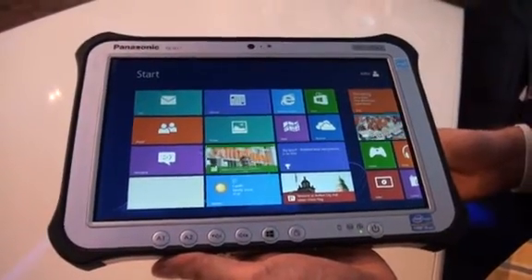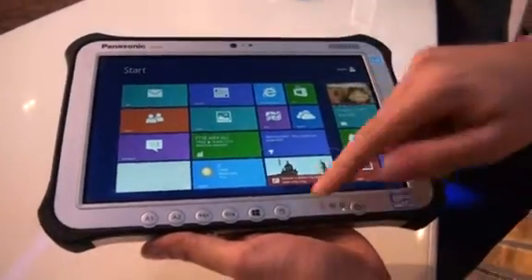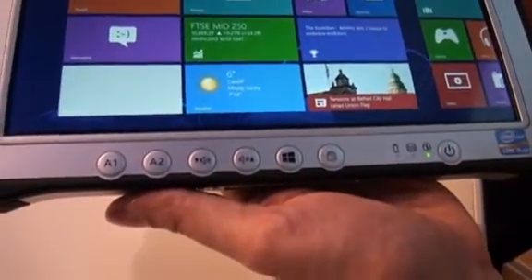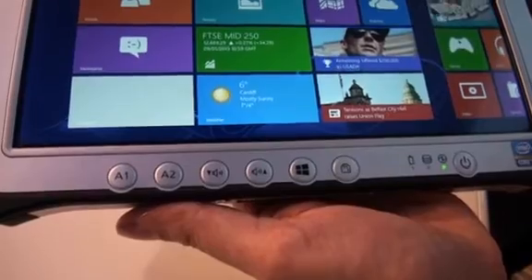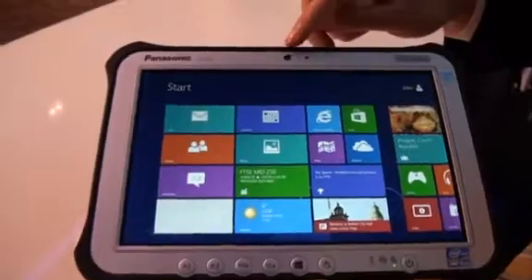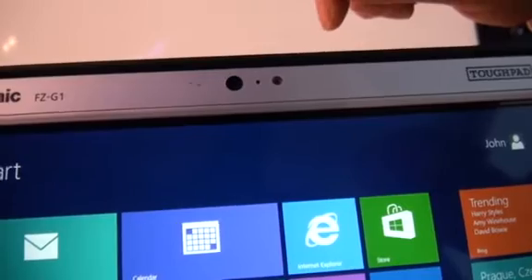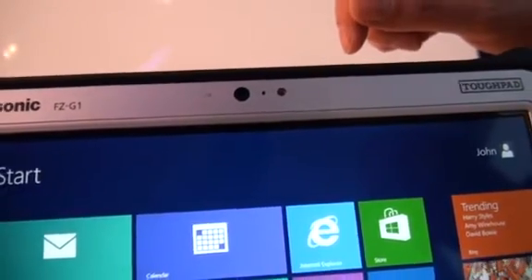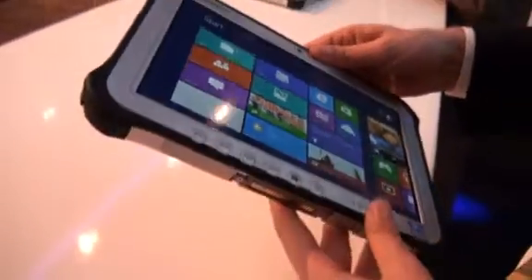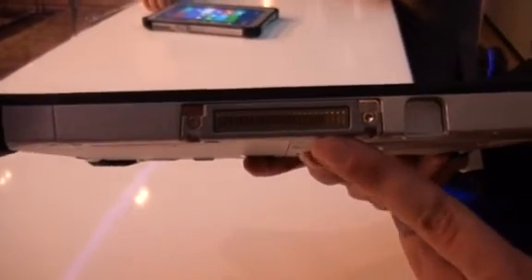You have here the function buttons which allow you to quickly navigate in the field throughout your applications. On top of the screen you have the webcam and the ambient light sensor which automatically regulates your backlight if you like. When I look at the bottom of the device you see here the docking connector.